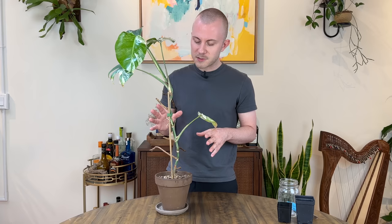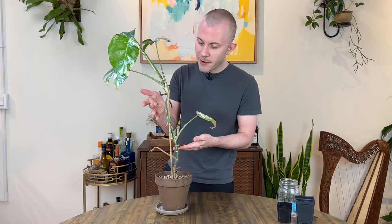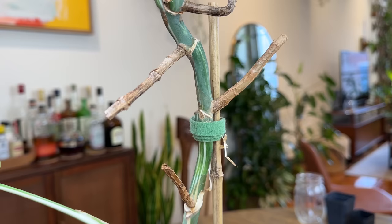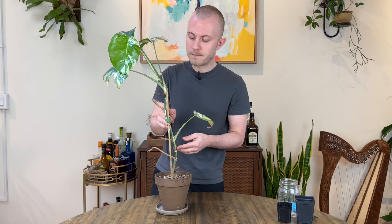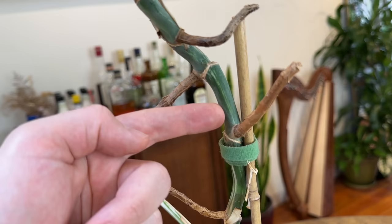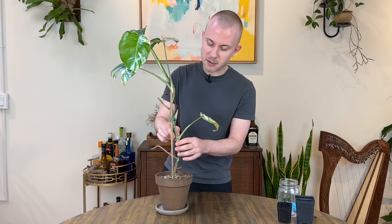Then there are also the nodes. The nodes are quite easy to find on a monstera, especially compared to some other houseplants. You can just follow these aerial roots — you can see they're coming off my plant all over the place. We follow these aerial roots back to the stem, and there's a very clear notch in the main growth stem. That is where new growth would be coming out and where the roots would emerge from. And then there is the internode, which is just the space in between the nodes — that main growth stem where there are no nodes.